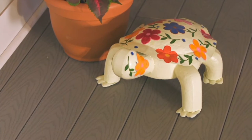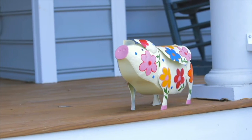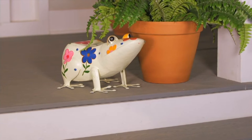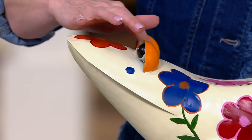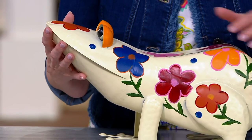Growing up in the 60s, this really sends me back to all the vibrant colors that I love — I had dresses that looked like this! This is beautifully done but it can be used outside. You don't have to worry if you want to put this on your porch or in your backyard or out among your flower beds.